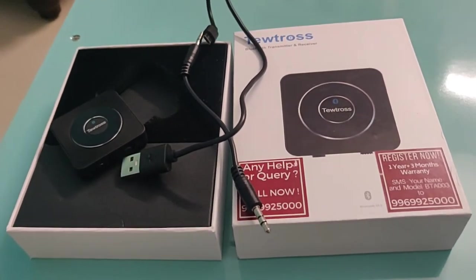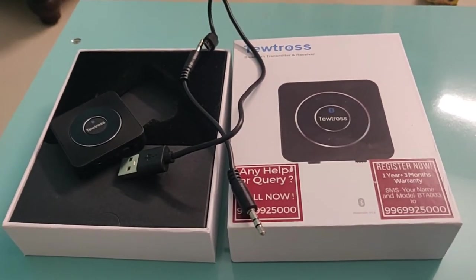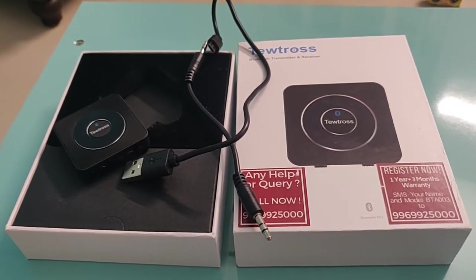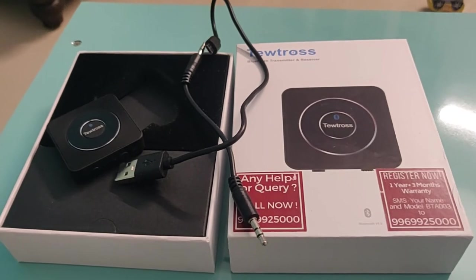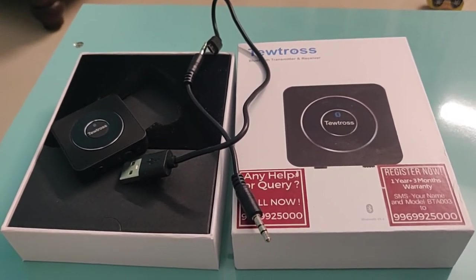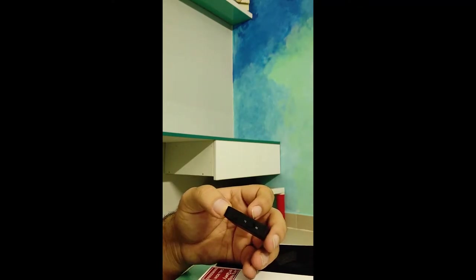Basically, why I purchased this product is because my Samsung TV has no Bluetooth feature and I want to connect it to JBL speakers which have the Bluetooth option. I will show you how I connected it with my TV and how it works. Before we move to the live demo, let me explain what features it has.